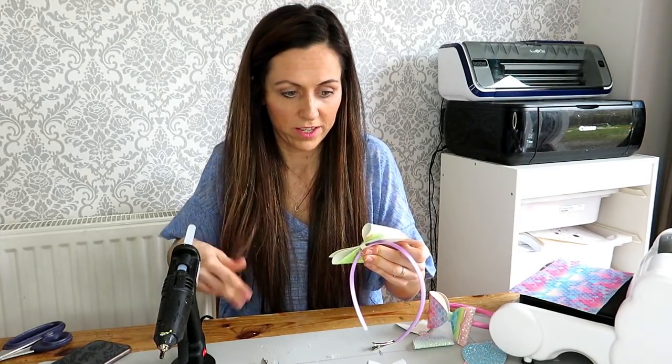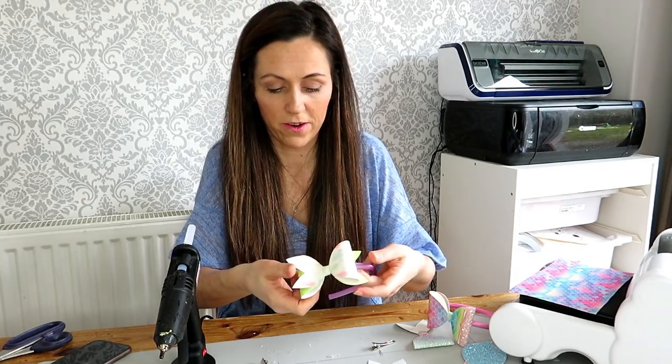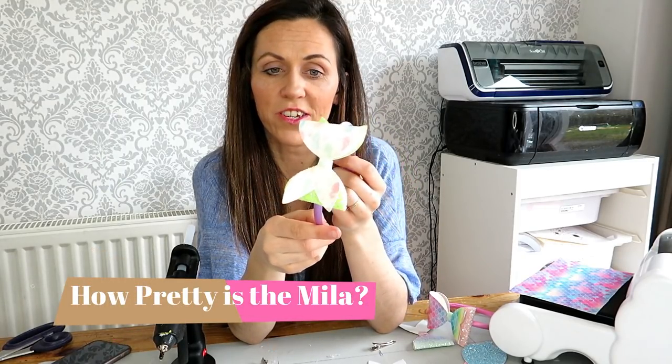Take all your glue strings off and there you go — you have got your mermaid bow. So that is another way that you can actually use it.